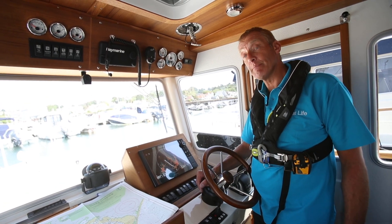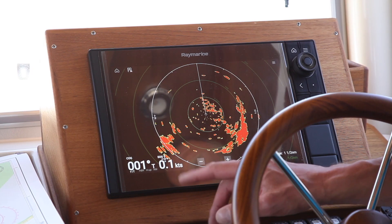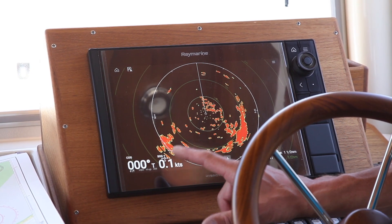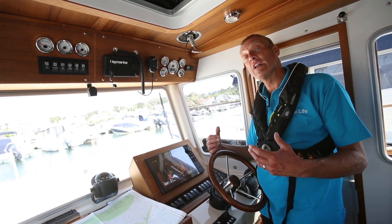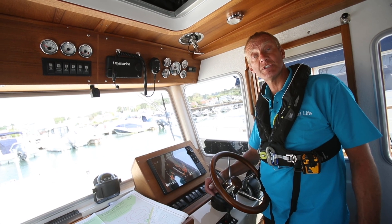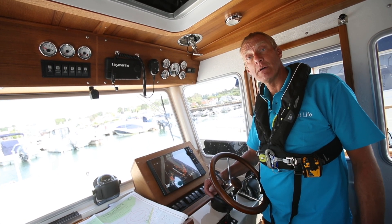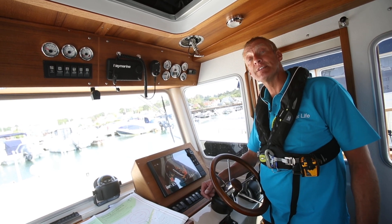Relative motion means that the motion of objects is shown relative to us. So if we're stationary and something is coming towards us at 10 knots, it will appear as though we're moving towards it at 10 knots — relative to us it's doing 10 knots.